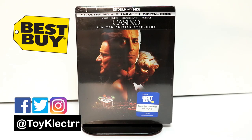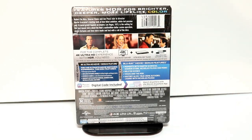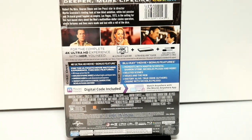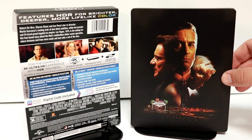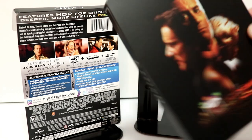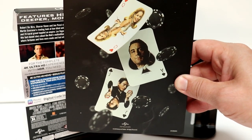So today I received my copy of Casino. This is the Best Buy limited edition steelbook. Got some really nice images on the front. And here is the back. Now if you would like to check out these special features, you can go ahead and pause and do so. I'm going to go ahead and remove the wrapper off of this and we can take a closer look at the artwork. I've gone ahead and removed the J card. I really like the image on the front here. Very nice image of the characters and the Las Vegas sign. And here is the spine.